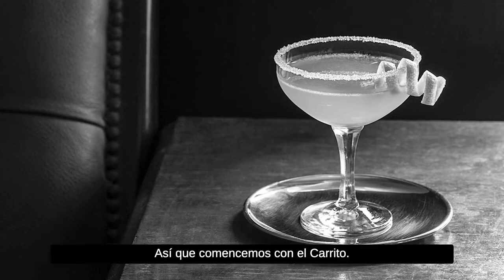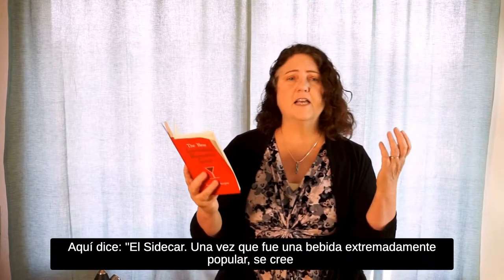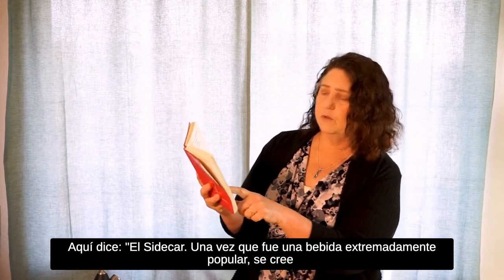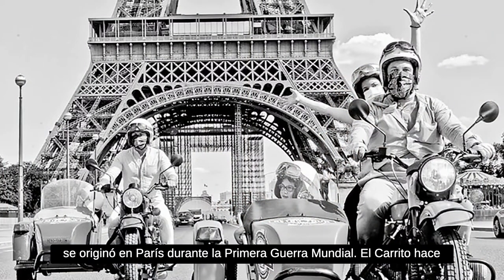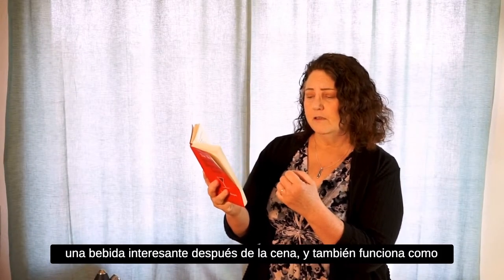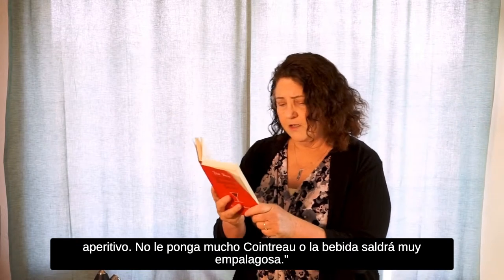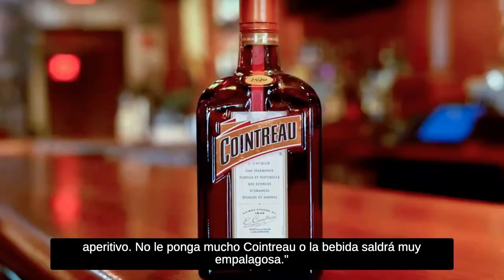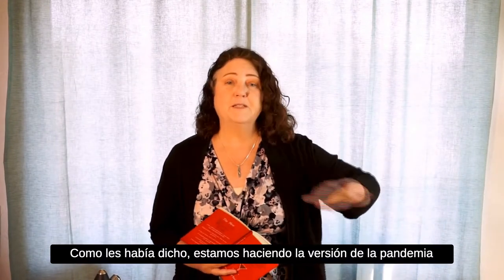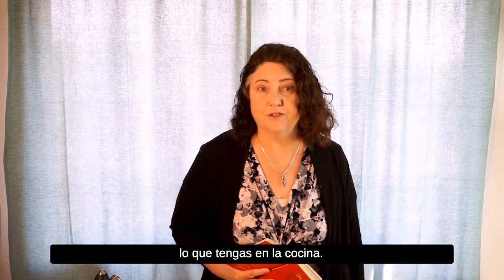So let's start with the sidecar. The sidecar was once an extremely popular drink — it is thought to have originated in Paris during World War One. It makes an interesting after-dinner drink as well as a before-dinner cocktail. Go easy on the Cointreau or the drink will be sticky sweet. Don't worry, we don't even have any Cointreau — we're doing the pandemic, whatever-is-in-your-pantry version today.